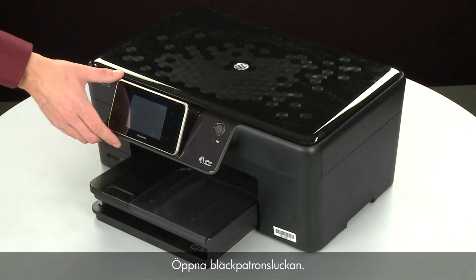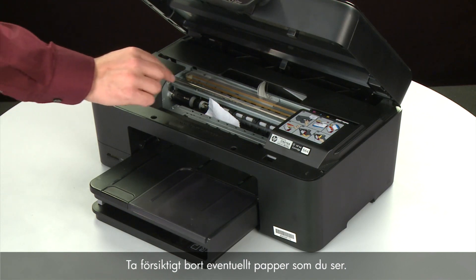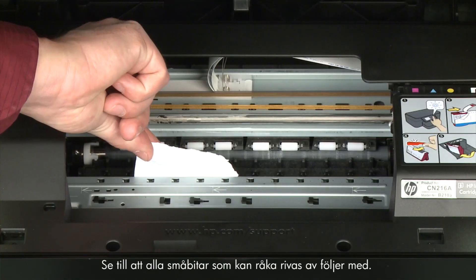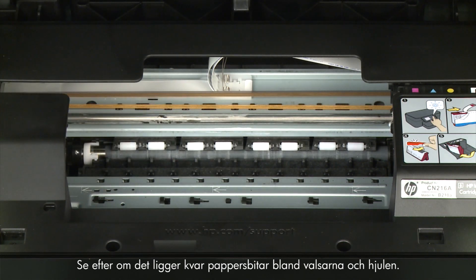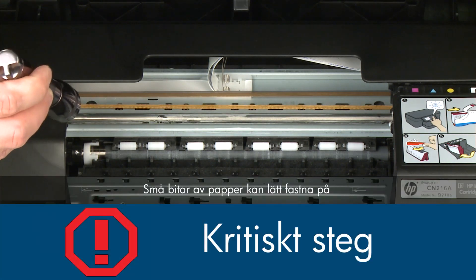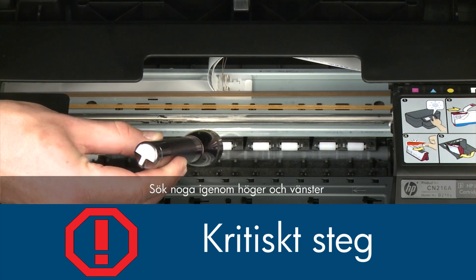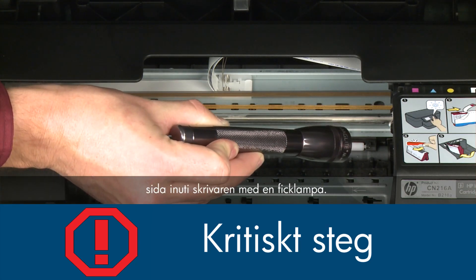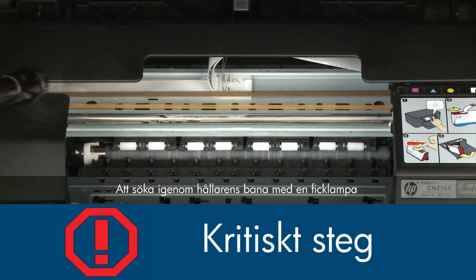Open the cartridge access door and carefully remove any paper you see, making sure to get any small pieces that might tear off. Check the rollers and wheels for any remaining pieces of paper — you must remove all scraps to prevent future jams. Small pieces of paper can easily stick in places that are difficult to see. Use a flashlight to thoroughly search left and right inside the printer, as searching the carriage path with a flashlight is an important step in preventing future jams.